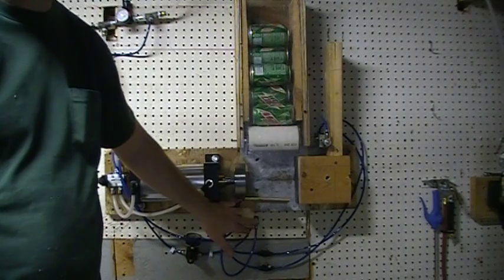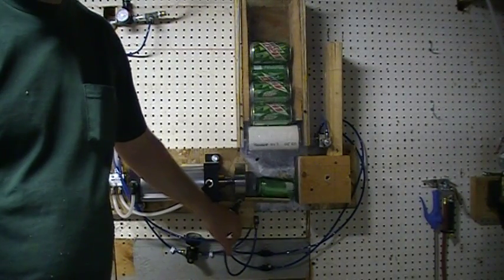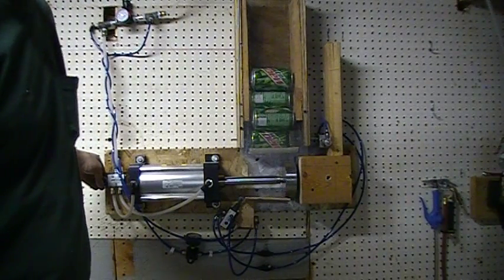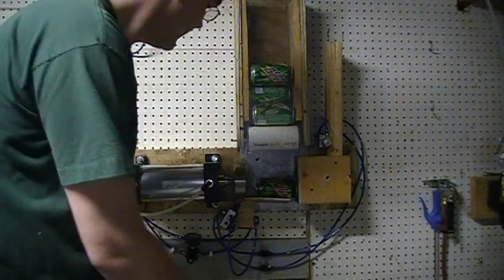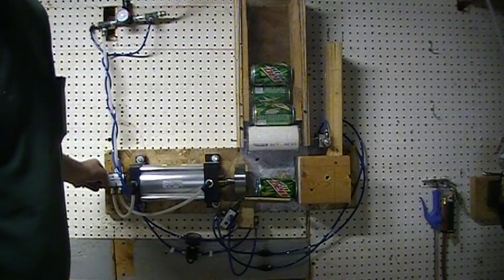Load the first can, push this one-way button. Pressure override crushes the can, flips another one over. The arm goes back, one drops down.